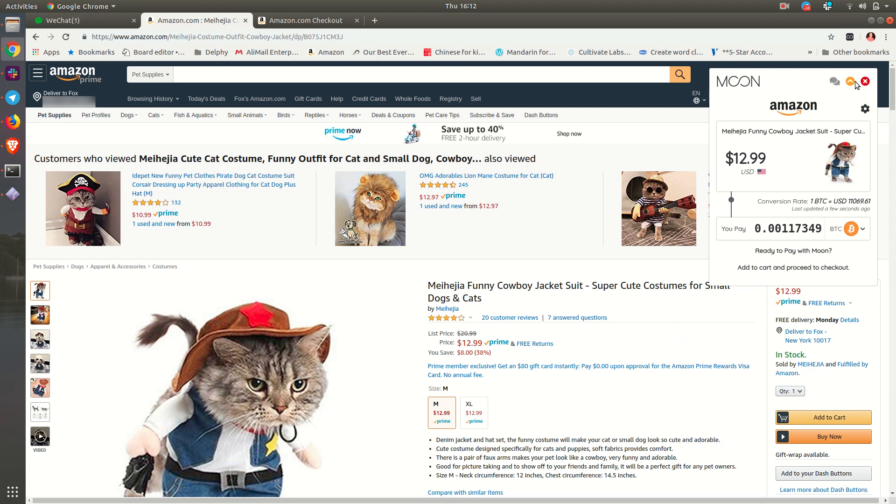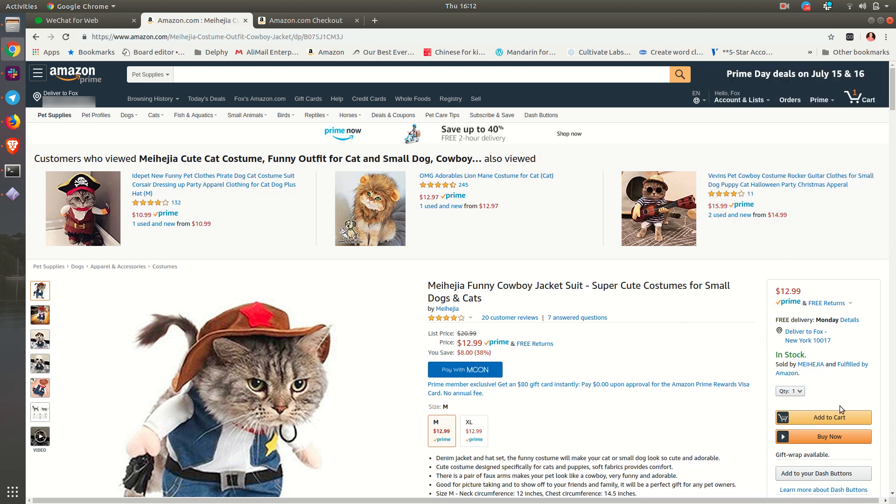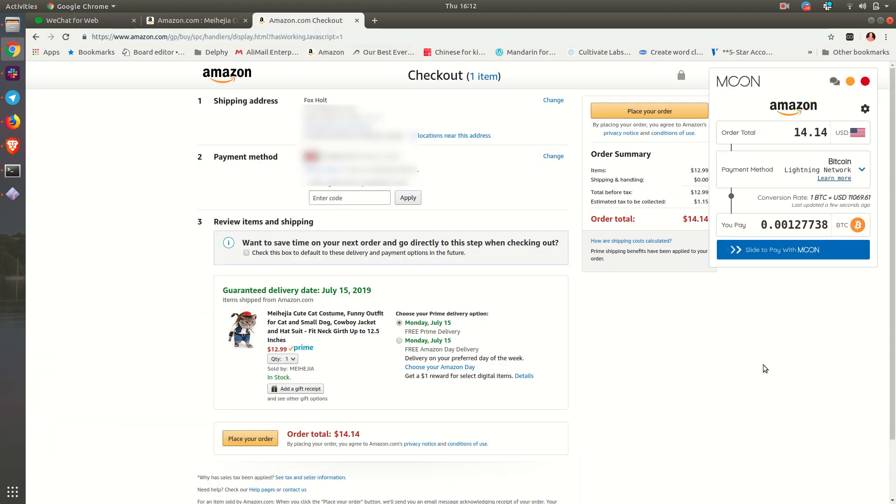You would simply just add the product to your cart and go through the very normal steps to get to the final payment page. It's going to look like you're paying with a regular payment — in my case, a MasterCard. But it's very simple. Our extension will pop up and you simply slide to pay. Once you slide to pay, this QR code and Lightning Network request comes up.